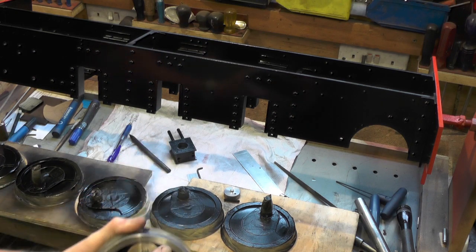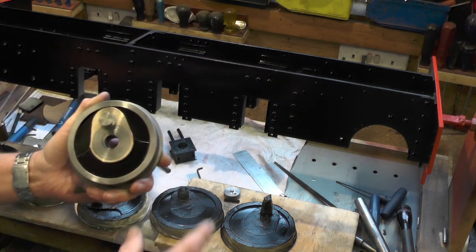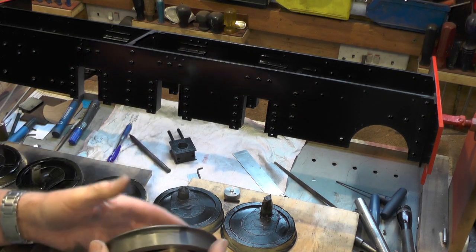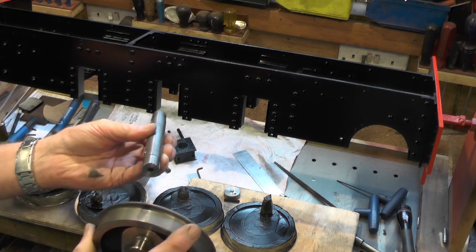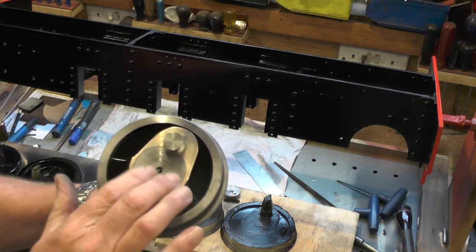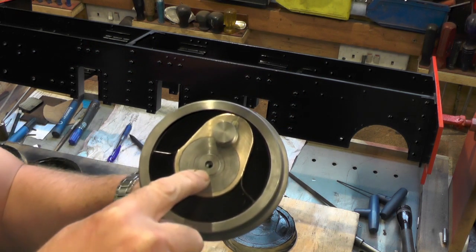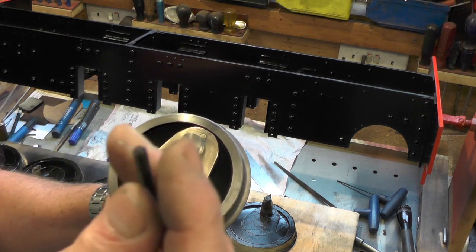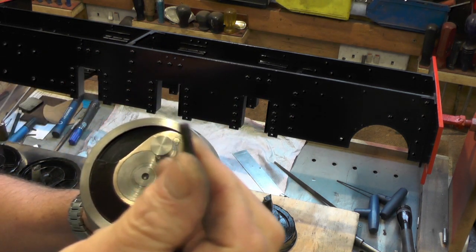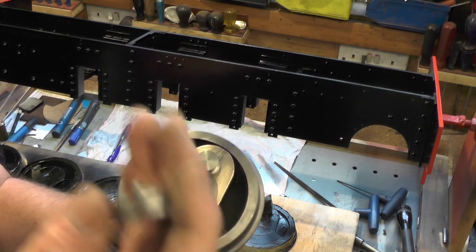One of my next jobs will be to fasten one set of wheels on one side onto the axles. I can't do both sides until they actually fit into the frame because I've got to set the cranks up, so I can only do one side. My plan is to lock-tight one side on, leave it for a day for the loctite to go off, and then I'm going to pin them — half in the axle and half in the wheel — using these 3/16ths high tensile grub screws, 3/16ths BSW. To make sure I drill them half and half in the wheel and the axle, I've made this little jig up.